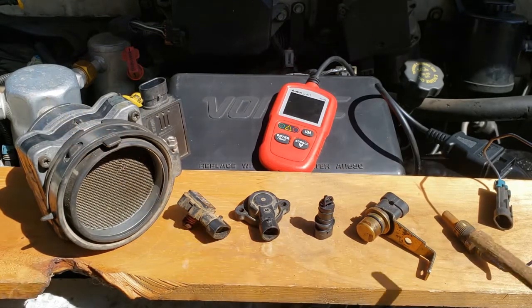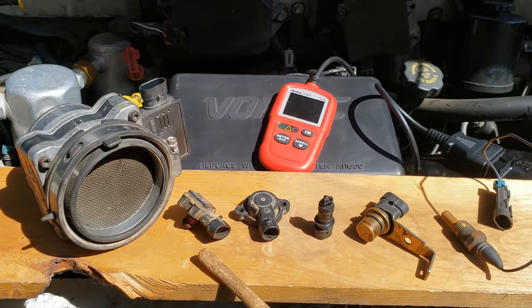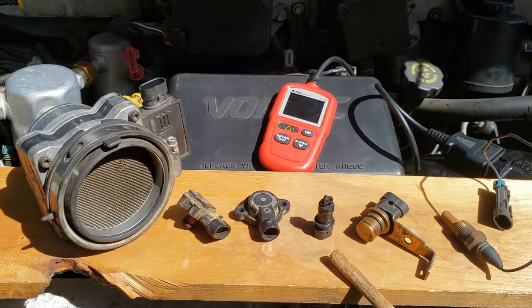Can you identify these sensors? If you can, then you're probably too advanced for this video. The sensors are mass air flow, manifold absolute pressure, throttle position sensor, intake air temperature, crankshaft position sensor, and engine coolant temperature.